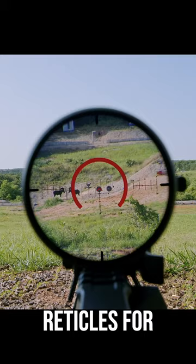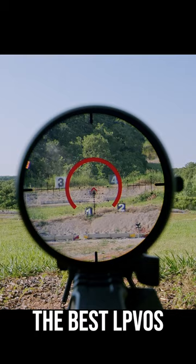Knowing all that, this is why we chose this optic as one of the best LPVOs you can find under $2,000.